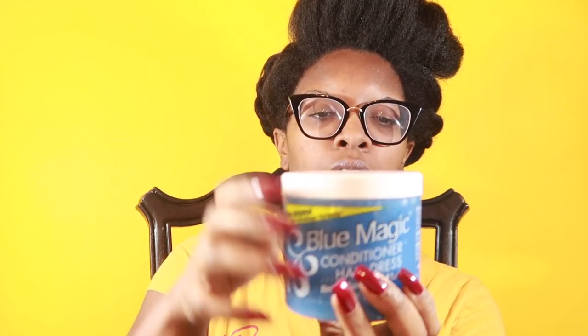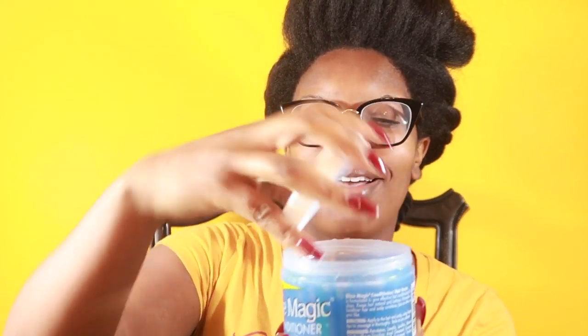I have videos on both products where I've reviewed them, so let's jump right into it. We have the blue, which is the original formula anti-breakage. Opening it up — this smells like grease, like your traditional grease. I have a lot of it but honestly I don't use it that much; I have different types of greases, so it's not something I use all the time. Now the green one has a little bit more ingredients, so let's go over that.